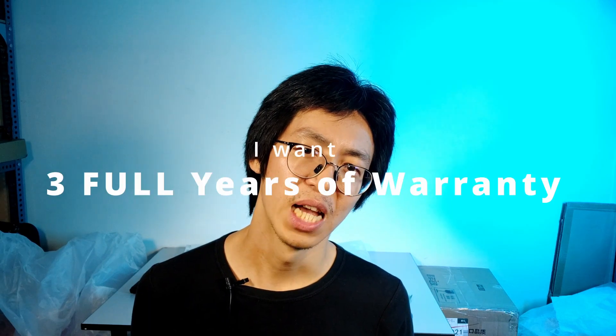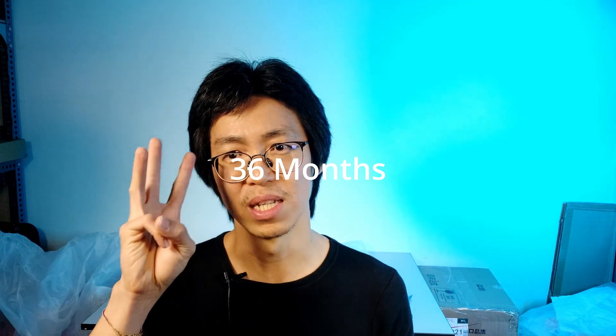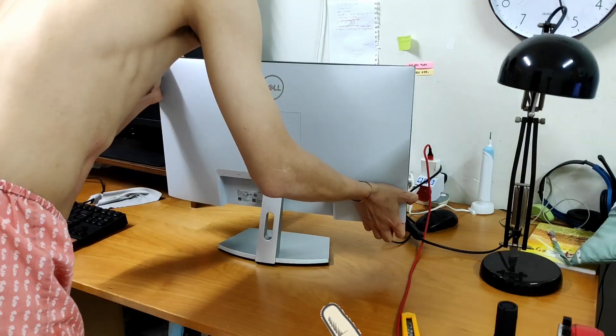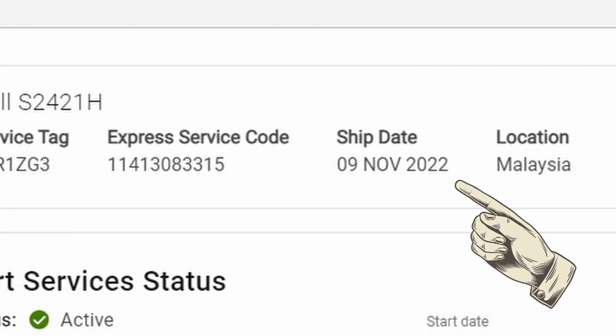Reason 3: I want 3 full years of warranty — that's 36 months, no more, no less. Otherwise, I would go for a second-hand option if I were okay with getting less warranty. It is stated in the Shopee product listing that my purchase comes with a 3-year local warranty. However, upon checking with Dell's website using the service tag, the warranty had already started 3 months prior to my purchase.